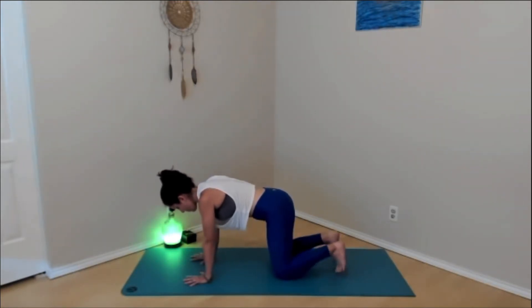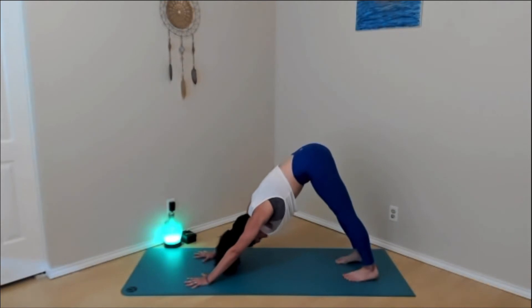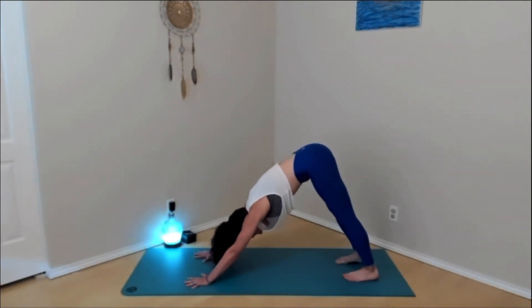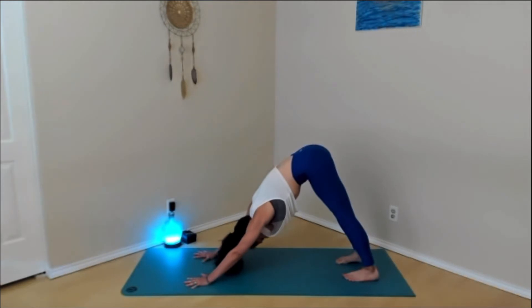On your next inhale, curl the toes under, lift the knees up. Exhale, press it on back — down dog. Couple big breaths in down dog. Imagine that motion we just did — pressing the hands into the ground, expanding the shoulders on the back body. Try to do that in your downward facing dog. Notice how it feels to open up the back body with the shoulder blades.